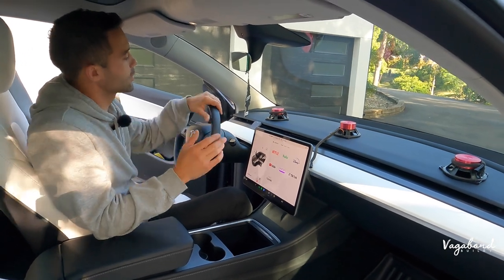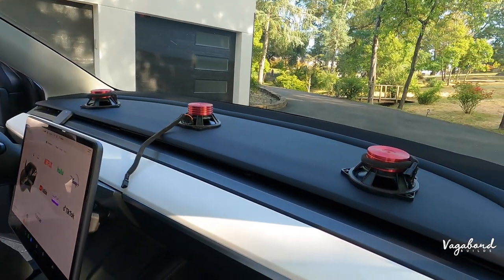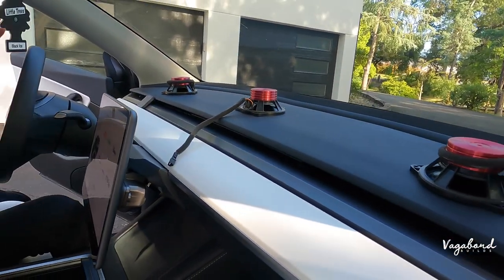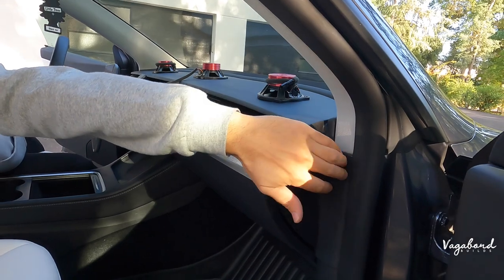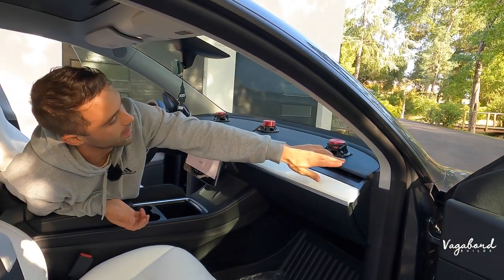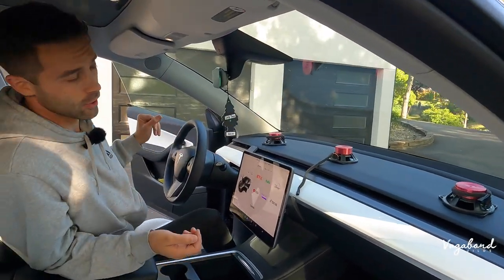So now three mid-range speakers: one on the driver's side, one in the middle, and one on the passenger side — three total. We're going to show you guys the installation. What we're going to start with is removing these panels here on the side. We're going to remove this panel, this one, and then remove this A-pillar panel. That's going to open us access over to that mid-range cover. Let's go ahead and show you guys how to do that.